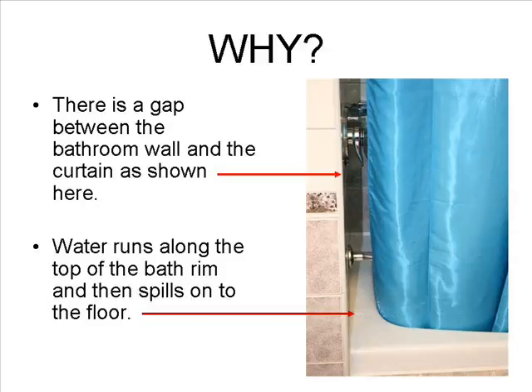So why does this happen then? Well, for two reasons really. Firstly, there's a gap between the bathroom wall and the shower curtain. And secondly, water runs along the rim of the bath and then spills overboard onto the floor.